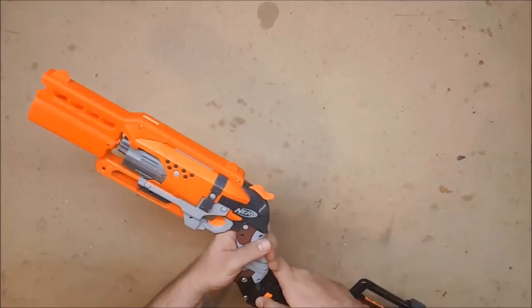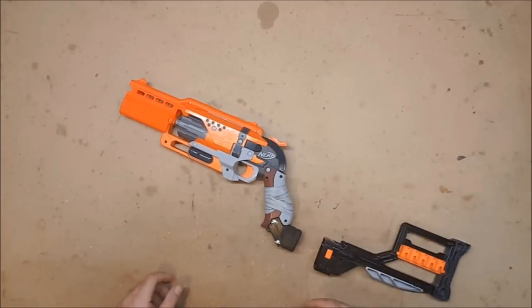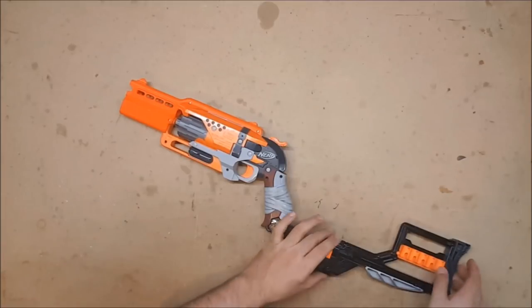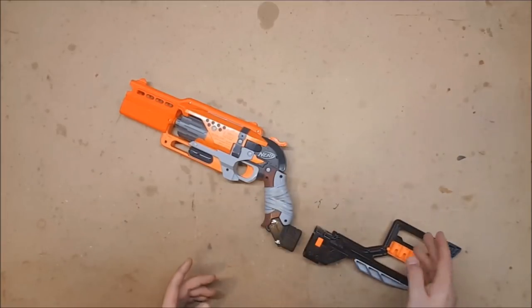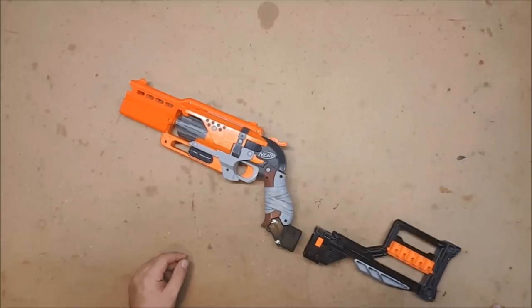The stock attachment point is from Thingiverse and was printed out by my friend Kit up in Renton, who does the majority of my 3D printing for me because he's awesome and has 3D printers and apparently too much time on his hands. I have attached the stockade stock because I wanted a stock that held darts, since this is a revolver and you need somewhere to store extra darts.